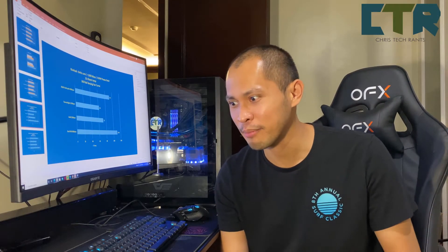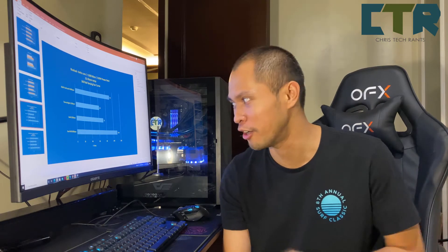Hello, welcome to Chris Tech Rants. I'd be ranting about my ongoing journey on trying to improve my thermal efficiency for my RTX 3090 Xtreme Water Force Water Block Edition.